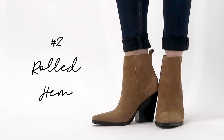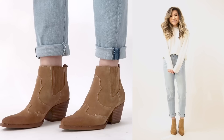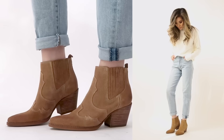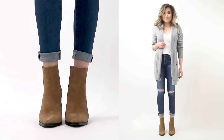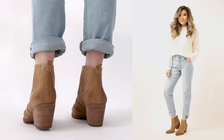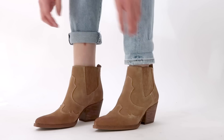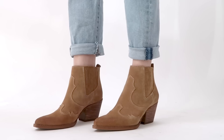Style number two is a rolled hem — fold your hem back once, then a second time, still keeping that one to two inches of skin showing. This is great if your jeans are a little long, as the extra fold eats up excess fabric. It's also great if you have a high boot shaft and need to lift the jeans to clear it. It gives a cleaner look if you have a raw hem with loose threads, and the double roll creates a firmer seal. Keep the cuff height around one to two inches to avoid looking too chunky.